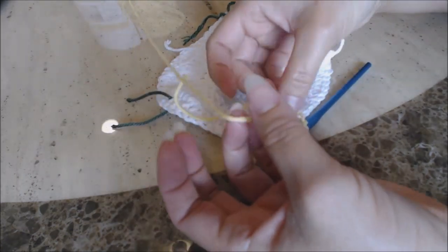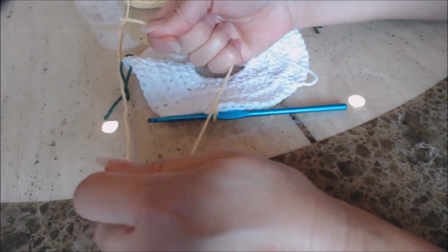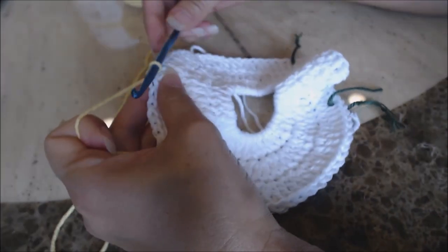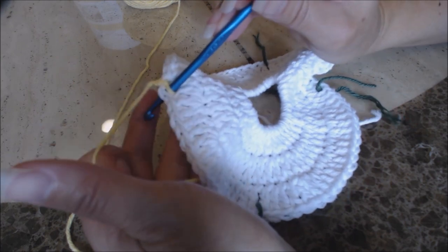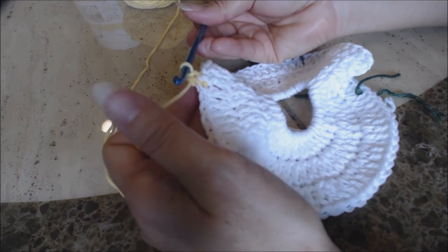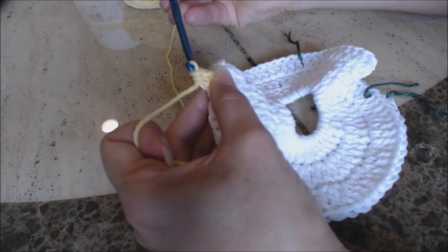Then you're going to go into the next stitch over and do a single crochet — bring up a loop, two loops on your hook, yarn over and go through both. Then you're going to do a half double crochet in the same stitch: yarn over, go into the same stitch, bring up a loop — you have three loops on the hook — yarn over and go through all three for a half double crochet.